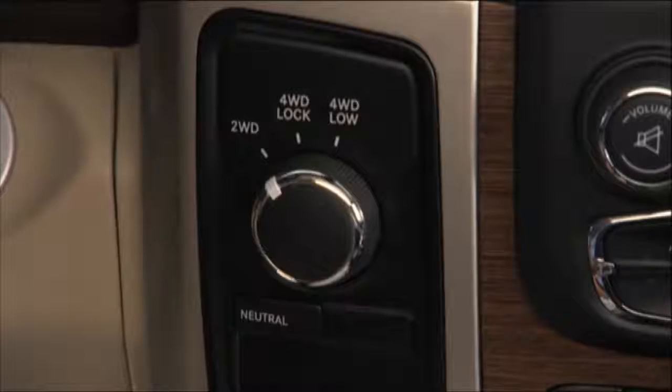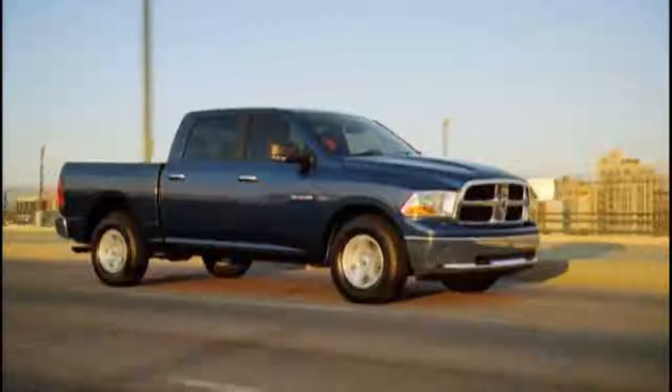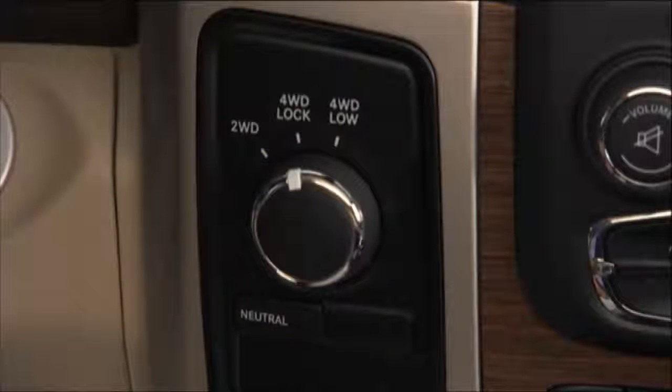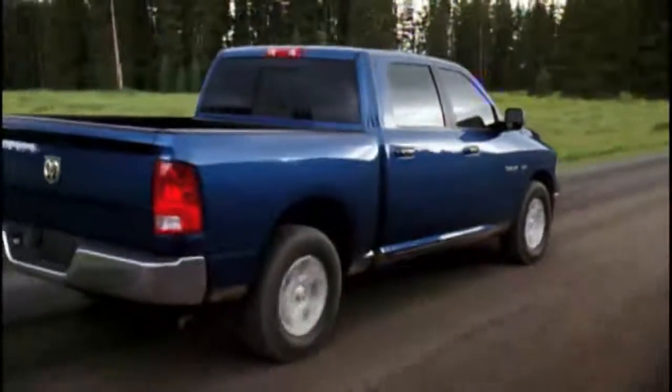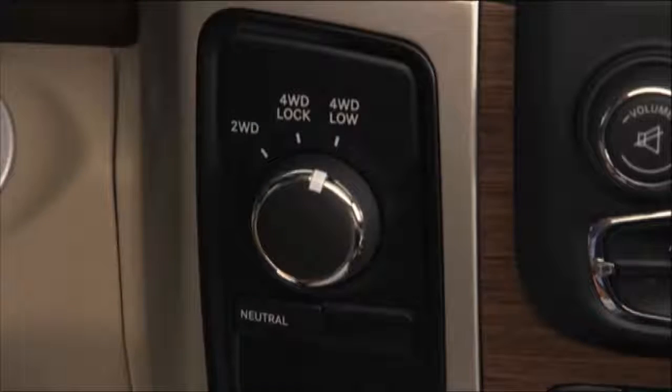which provides rear-wheel drive in the high range for normal street and highway driving on dry, hard-surfaced roads. 4WD Lock, or four-wheel drive lock range, gives you additional traction for loose, slippery road surfaces only.